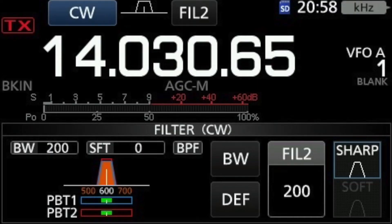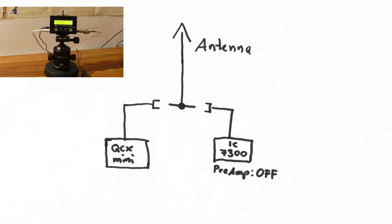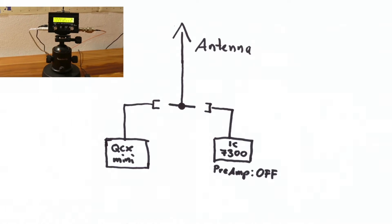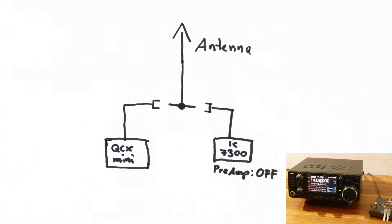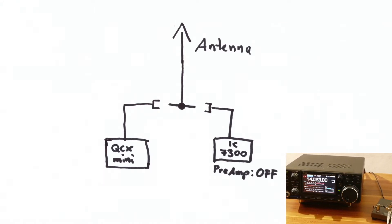To compare in the right way, the IC7300 is set to the same filter bandwidth as the QCX-Mini — both transceivers using 200 Hz bandwidth. Both transceivers got their signals from the same antenna, so we can compare the same signal and the same signal strength. So it is a real fair comparison between the two receivers.